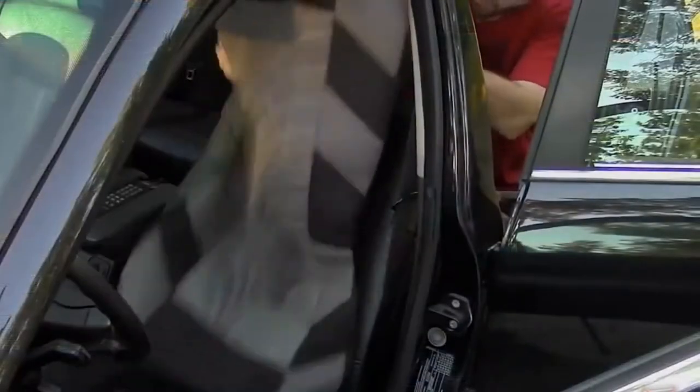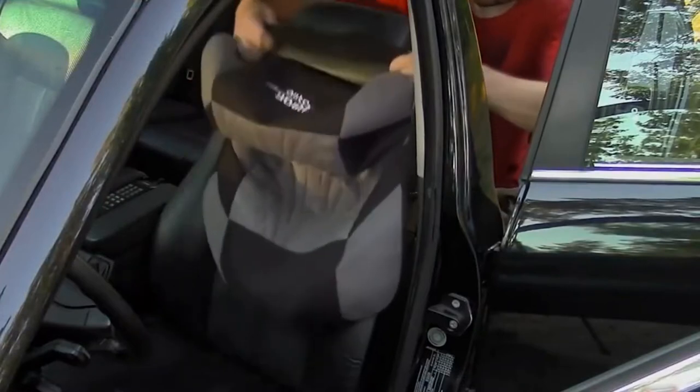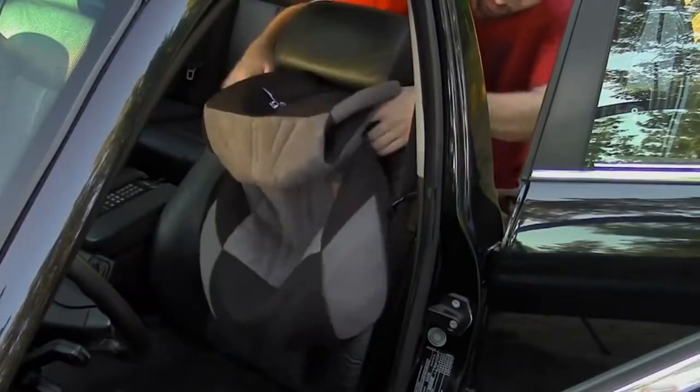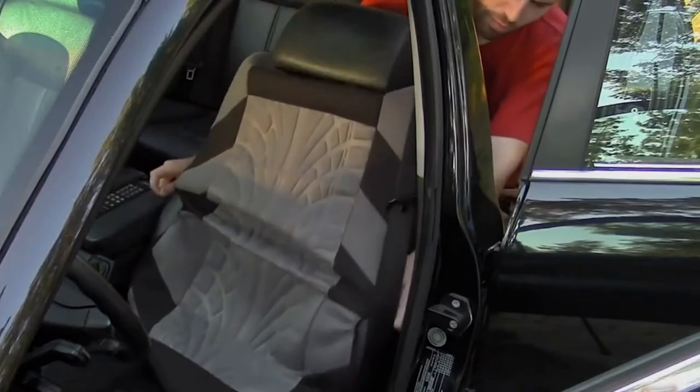Starting with the front seat, stretch the seat cover out and pull it over top of the seat back and pull it past the headrest. The cover should be somewhat centered up. Any fine adjustments can be done once it's in position afterwards.